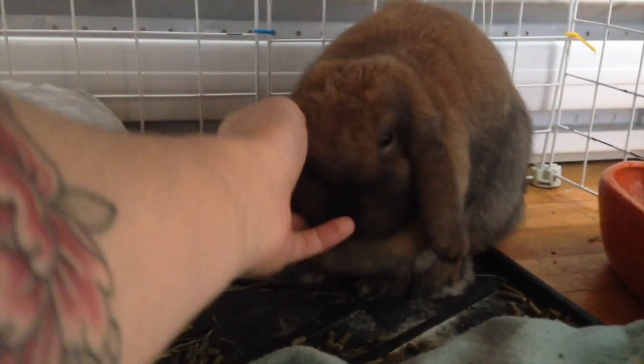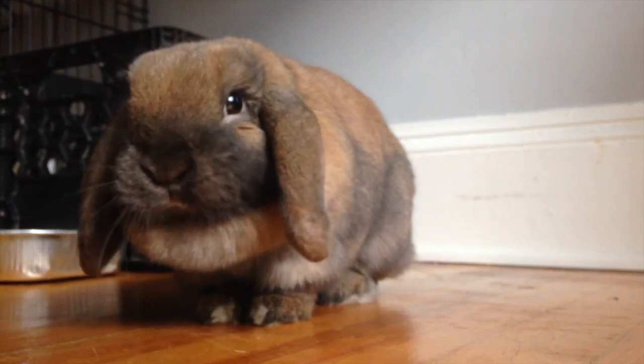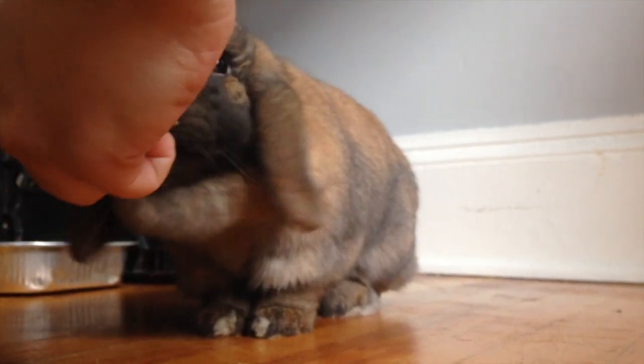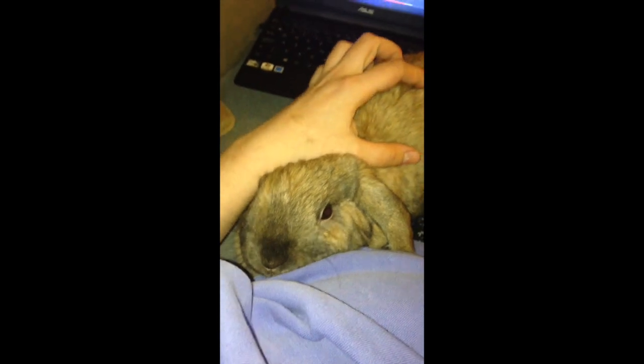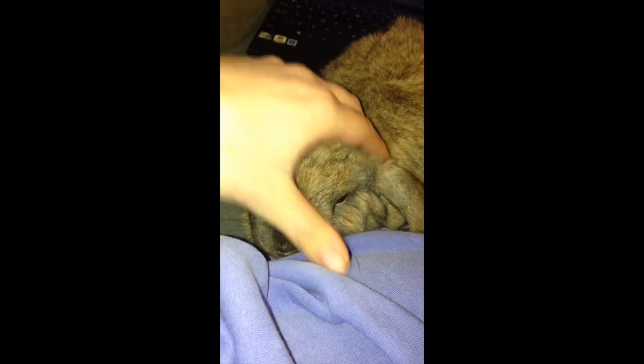Don't get me wrong, she is kind of a jerk with a lot of attitude, but look how cute she is when she chews. I like her. A lot of people are kind of surprised about that, but I don't care. She is just so cute when she runs around — I couldn't resist. I like animals with attitude.